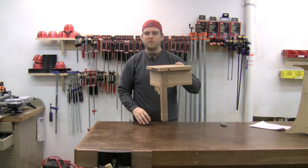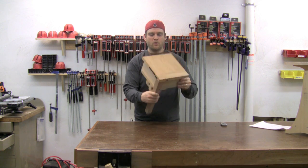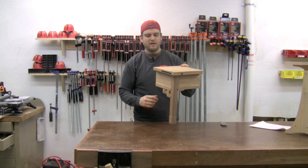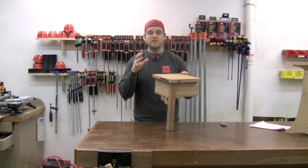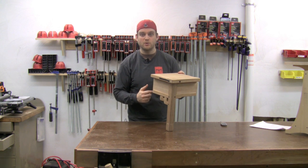Let's take a closer look at the piece I built in Daryl's class to notice some of the Greene and Greene details. This piece is simply a corner of a table — just one corner, one leg, two pieces of apron — and it was built just to show the construction of some of the details that Greene and Greene would use.